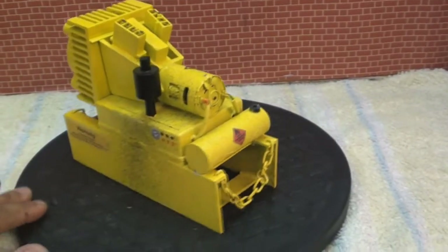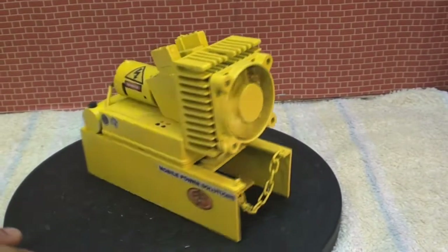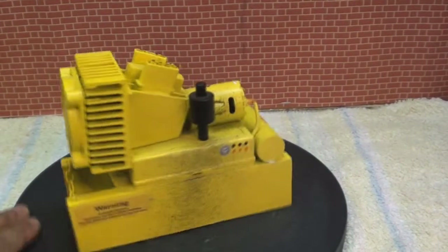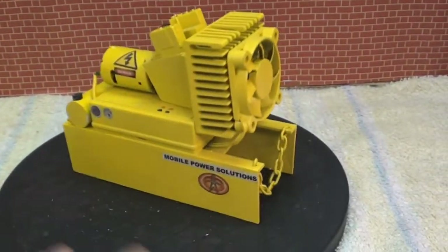This is going to be part of a project because I want to make a power plant container, and I'll of course display it on my channel as soon as that's ready. This is just for inspiration — stay tuned to my channel, subscribe, and see you out there.